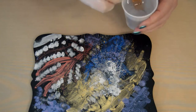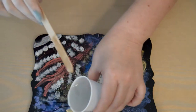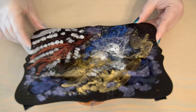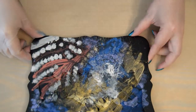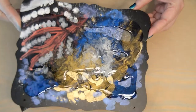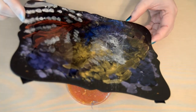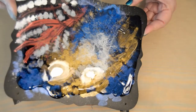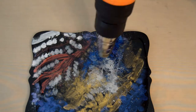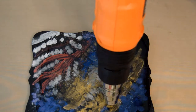Now I pour the resin over the painting and put a decent coat on it — not a thin coat but not a really thick coat either. You can tilt it back and forth to try and spread the resin out, and then put some more resin on it. I heat it up with the heat gun to pop some bubbles and to make it more fluid — it makes it clearer and gives it a glossier look.